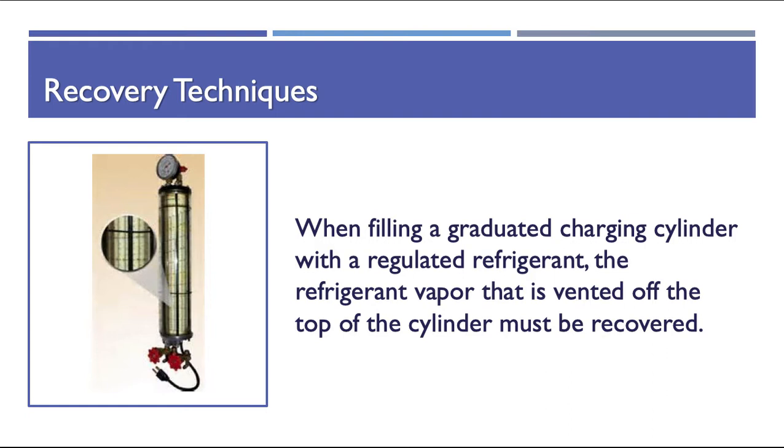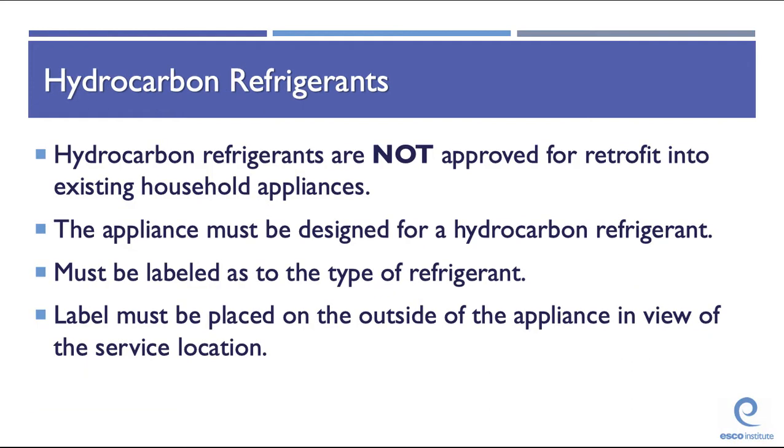When filling a graduated charging cylinder with a regulated refrigerant, the refrigerant vapor vented off the top of the cylinder must be recovered — you cannot vent vapor. Hydrocarbon refrigerants are not approved for retrofit into existing household appliances; the appliance must be designed for a hydrocarbon refrigerant. It must be labeled with the type of refrigerant, and the label must be placed on the outside of the appliance in view of the service location. HC refrigerants such as butane, propane, and isobutane are flammable refrigerants.